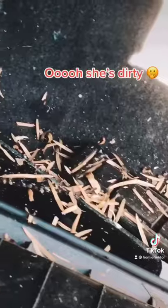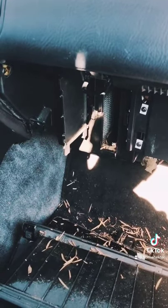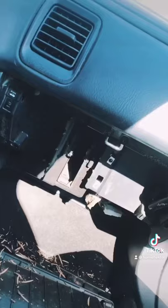Here's a quick tip: turn the key on and turn the fan on, because there's more trash in there. With the cabin filters off, turn the fan on and all that debris gets pulled right out. You are gonna have to vacuum your car, but that's no problem.